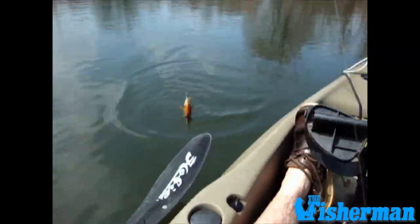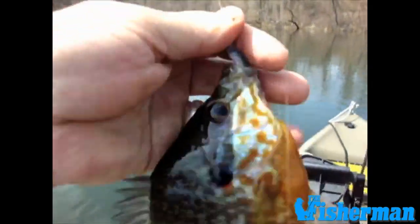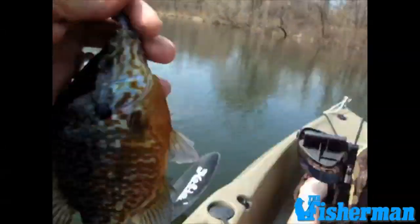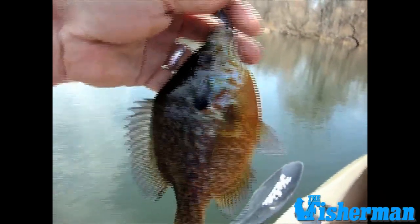There we go. In addition to bluegills, we're getting a couple of these beautiful pumpkinseeds. Look at that jig right there in the mouth. Nice colors on that fish. Took the jig.